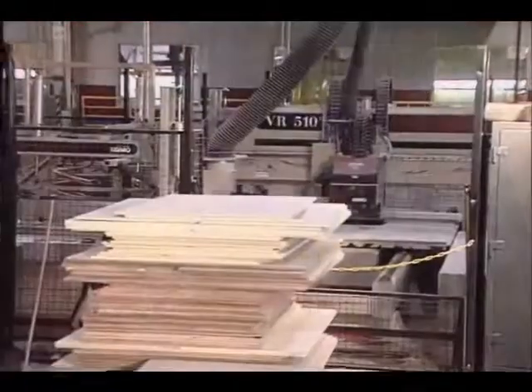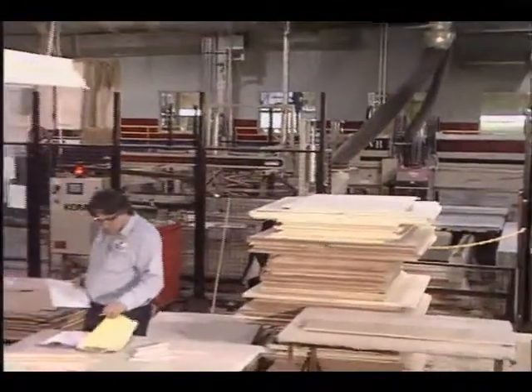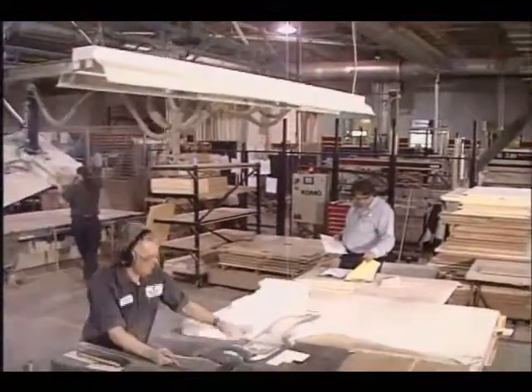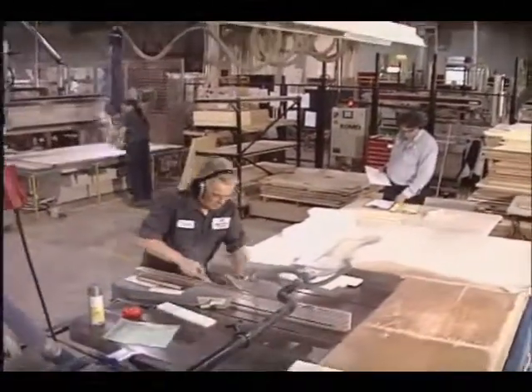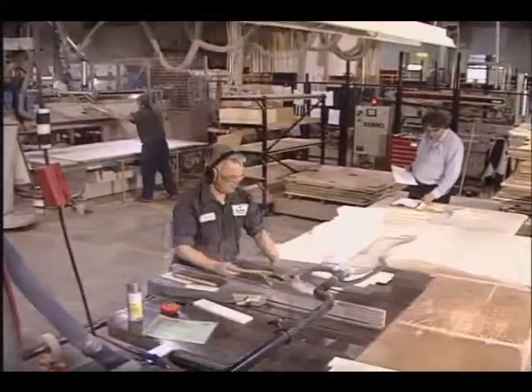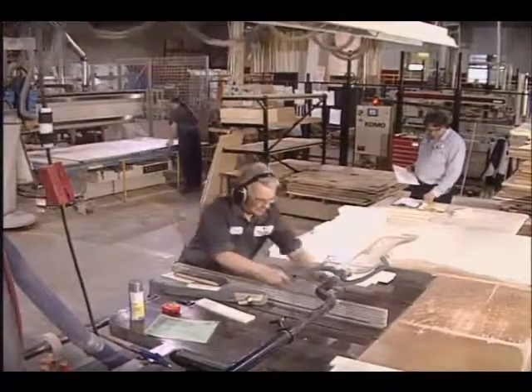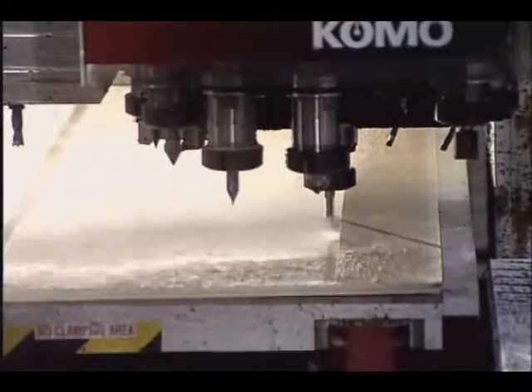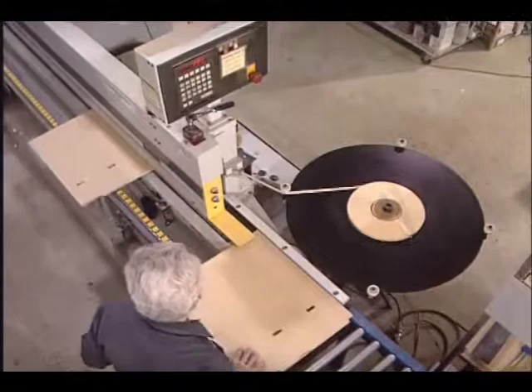The wood shop is basically a large pre-cutting preparation and pre-assembly area for the cabinet installation department. Premium grade wood is carefully processed on CNC routers, panel saws, table saws, routers, and edge banders. CNC routers are fully computerized and automated for optimal efficiency and operator safety.